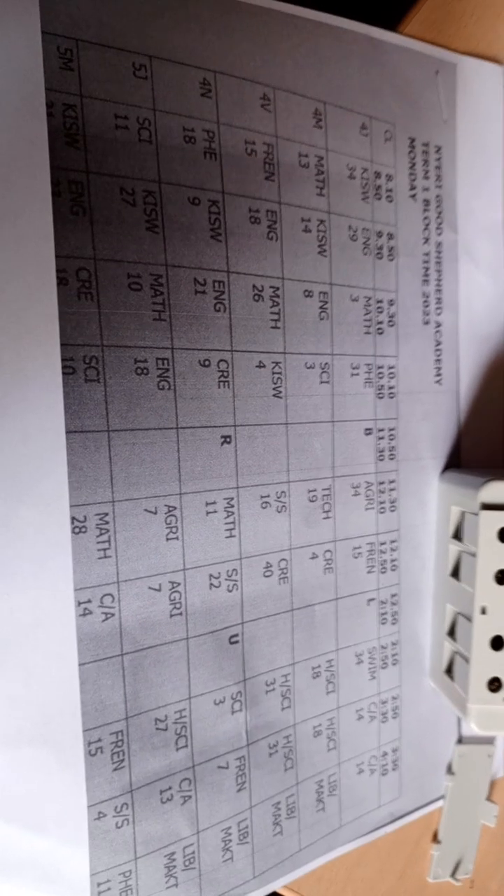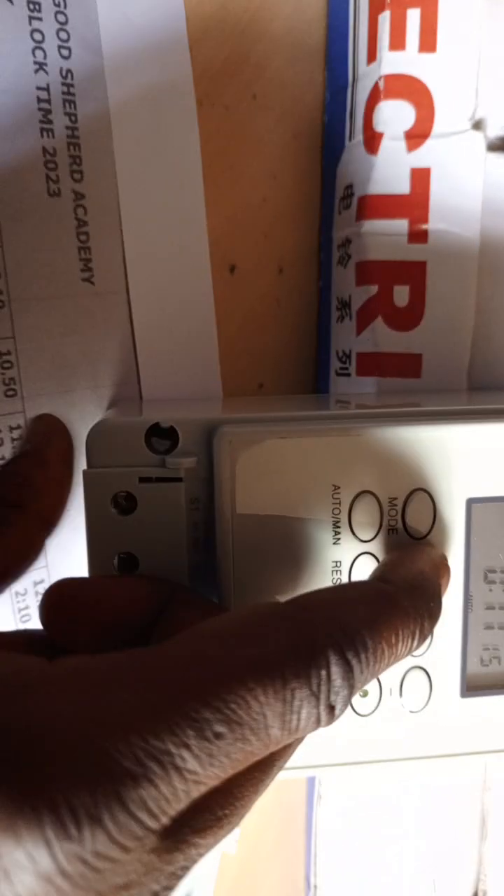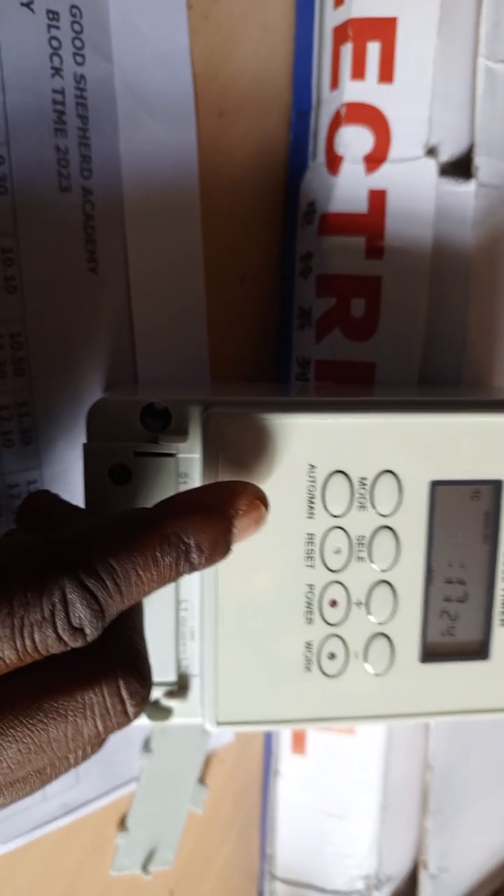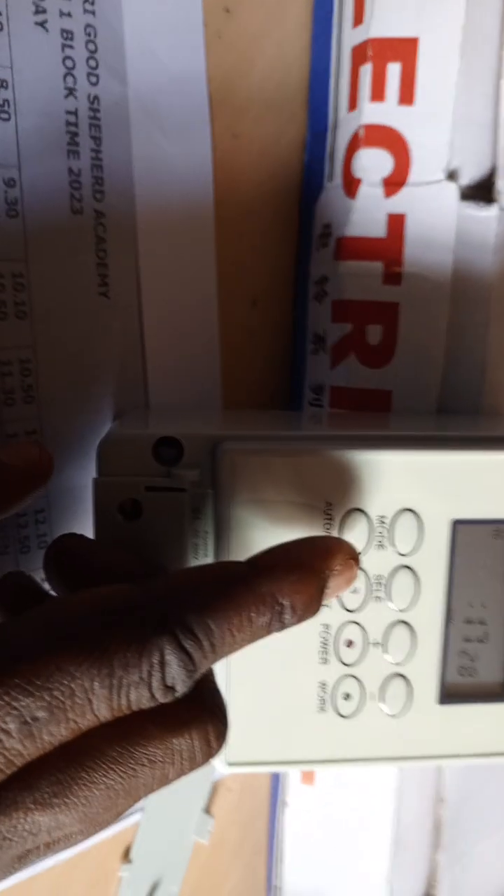So we can start. We have an example timetable here for Nyeri Good Shepherd Academy, and the timetable runs Monday to Friday. We'll also have a version from Monday to Saturday. We begin by first setting the time clock — press mode once, then press select to edit the hour. Any editable function keeps bouncing on the display. Checking the current time, it is 10:47, so we set accordingly.